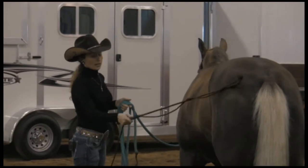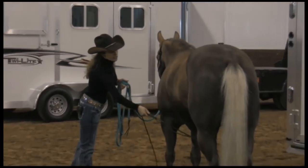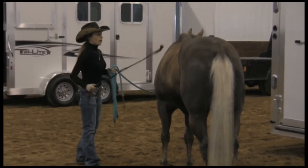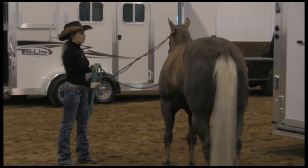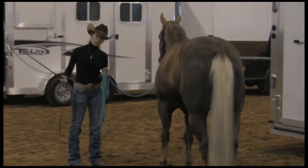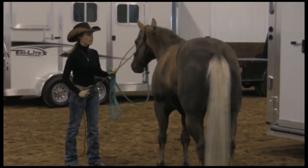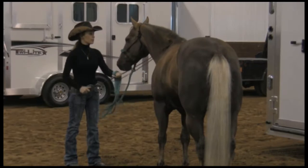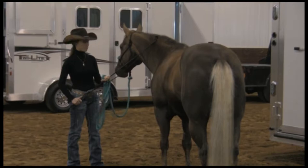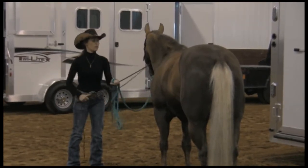A lot of times people tell me their horses are afraid of whips, or this tool called the stick and string. Often horses are fearful of it because these tools are only used to motivate the horse to move, which can look like just smacking them. We want to make sure these tools can also mean other things to the horse. For example, I can use it to scratch the horse — we're reading the body language: the horse is going, 'who are you? That feels pretty good.' We're learning to read this horse's body language.